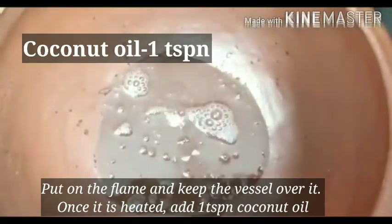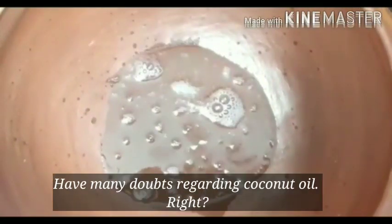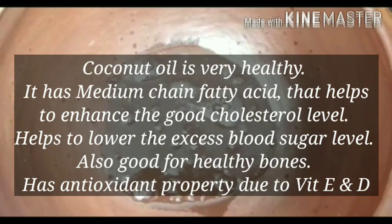There is a lot of flame in this, but you can add 1 spoon of oil. You can add a little bit of oil, or you can add a lot of oil. You can also add medium-chain fatty acids.